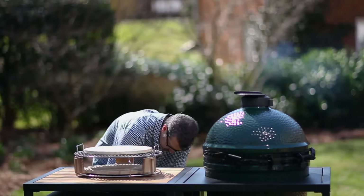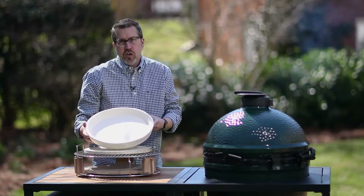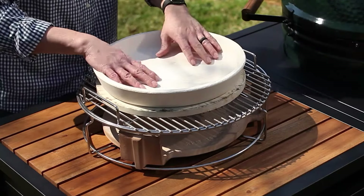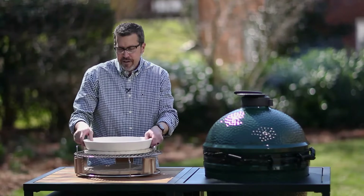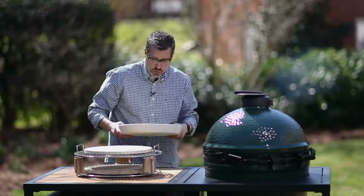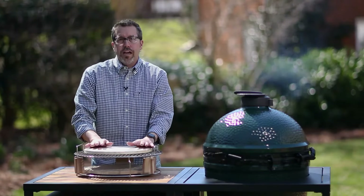We also have the deep dish baking stone, which can go on here as well. You don't have to have a stone when using this, but it's nice for deep dish pizzas or some types of casseroles. We're not going to use that today — we're just going to show you how to do a regular pizza.